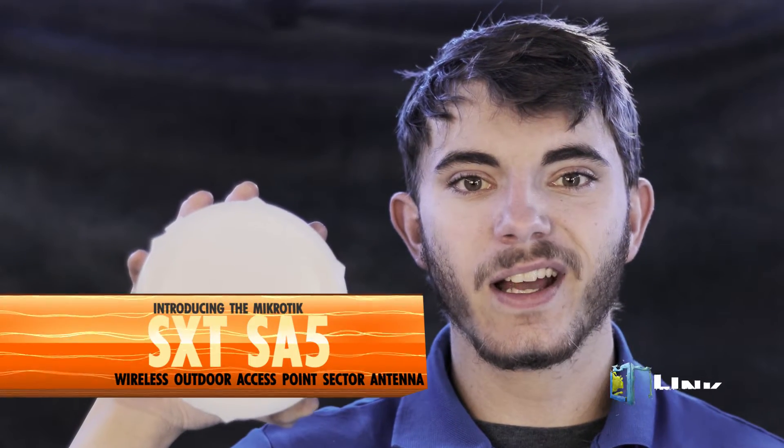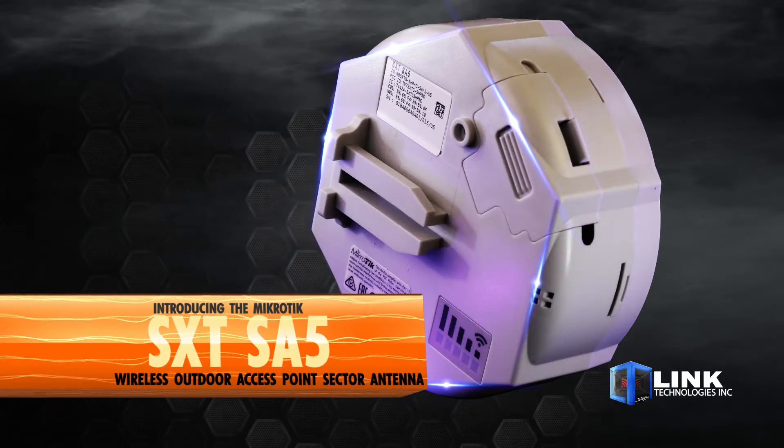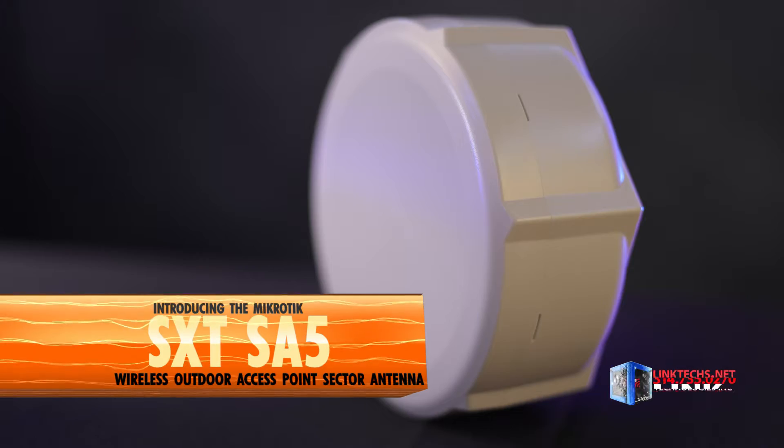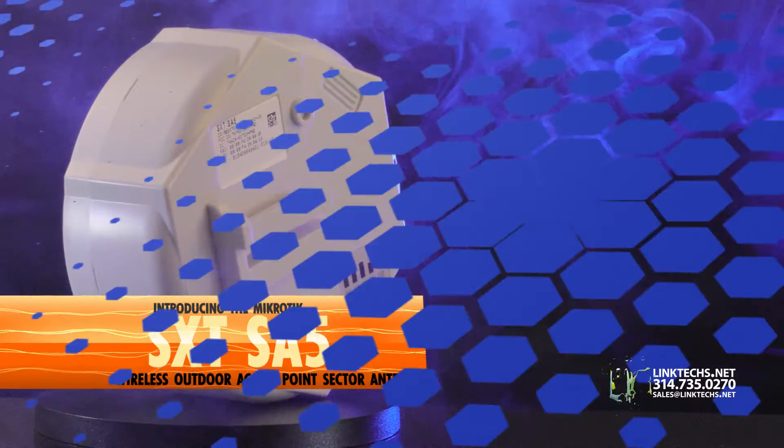Introducing the MikroTik SXT SA5 wireless outdoor access point sector antenna, available now at linktex.net. This is really great for quickly setting up high-speed wireless coverage in remote locations or tight spaces without spending a lot of money. So let's see what it can do for you.